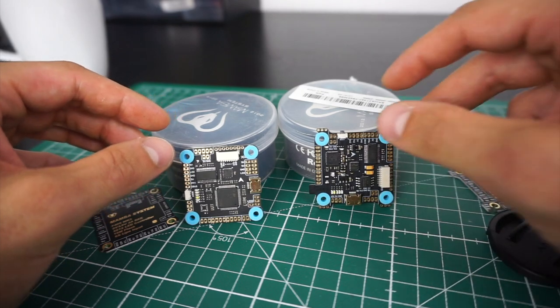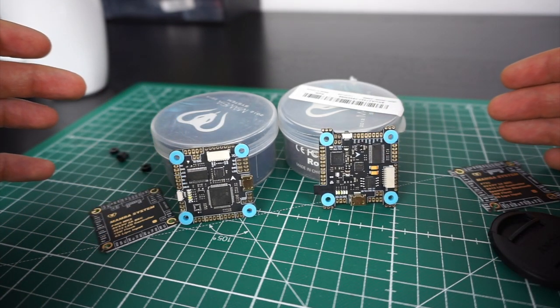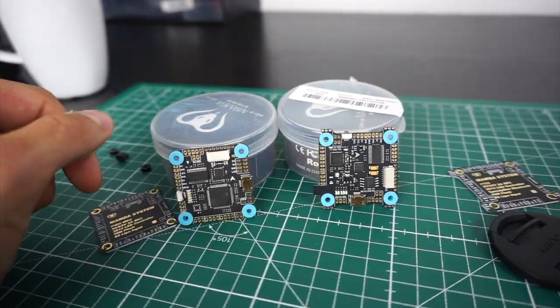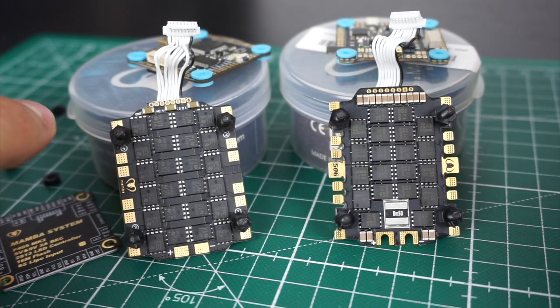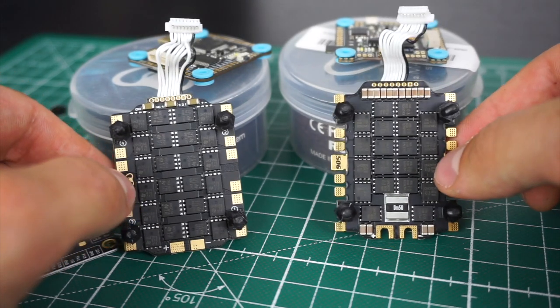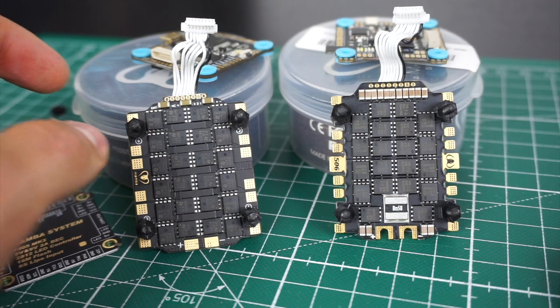Both of these flight controllers do not have 32 kilohertz gyros or dual gyros, which in my opinion is a good thing, because 32K just doesn't make any big real-world difference. Moving on to the ESCs: I have the one that comes with the F4 here on the left and the one that comes with the F7 on the right. They are both 6S capable, but there are a few differences. This one is capable of DSHOT 600, this one DSHOT 1200 — I don't notice much of a difference personally between the two.